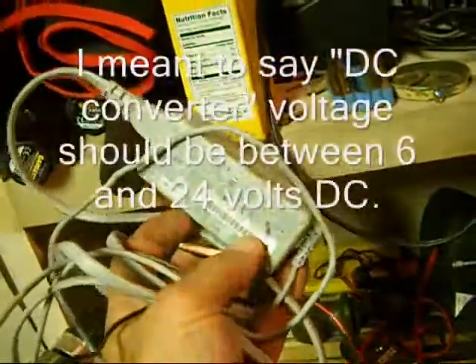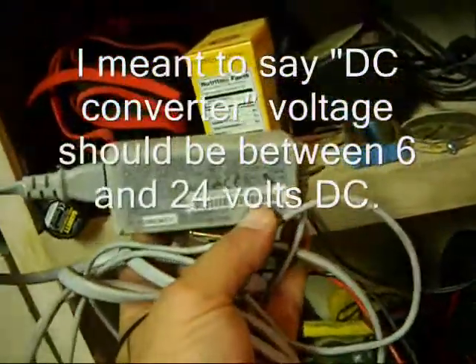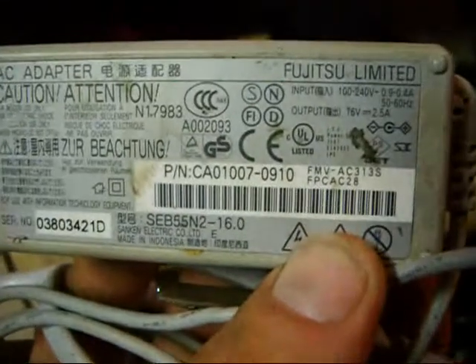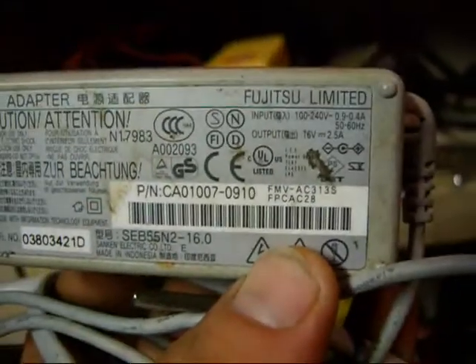I'm going to go ahead and add the baking soda and stir it up. You can see it's all the way dissolved in there. Now the last piece you need for this process is some form of 12-volt converter. I've picked this one which is from a laptop — it's 16 volt, two and a half amps. So we're going to connect up our power now.